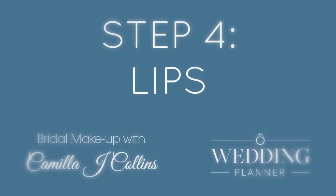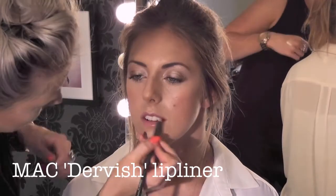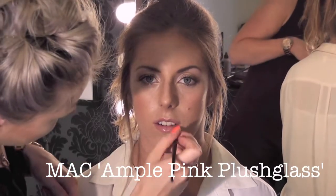I'm just going to go for a nice soft natural liner and a tinted gloss. This is Dervish Liner from MAC and this is Ample Pink Gloss. And there we go!